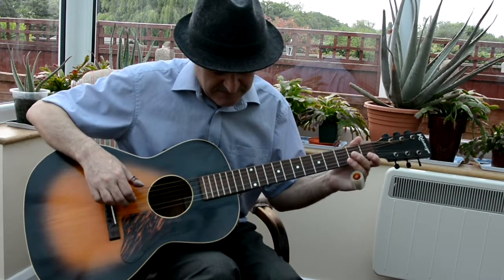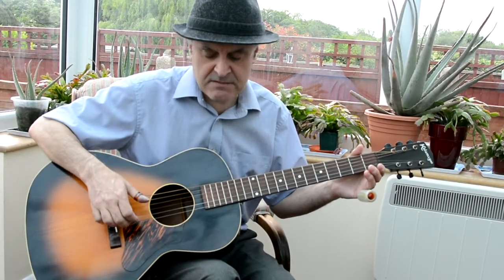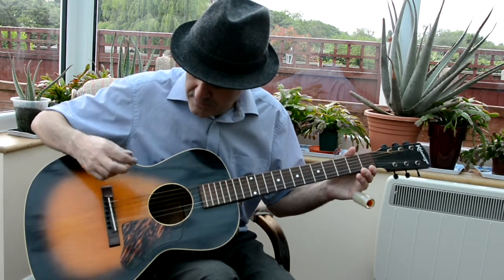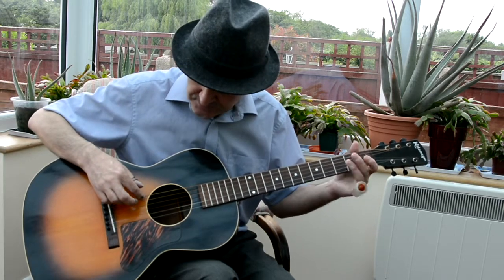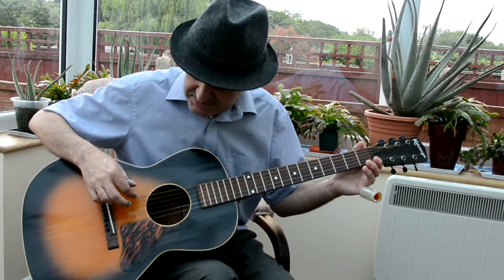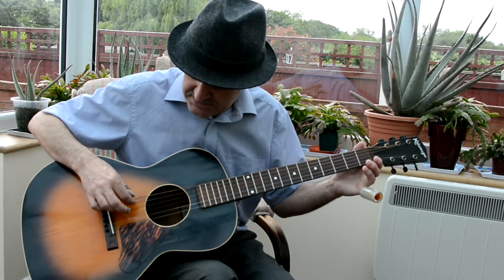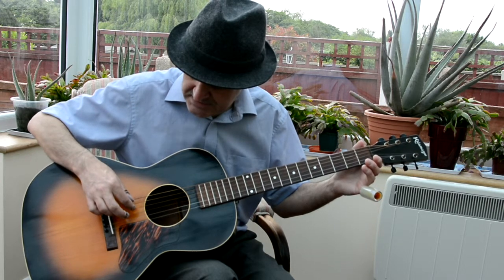We've got our Kalamazoo guitar again and we've got it tuned to open G. Now if you're going to do any slides you've really got to get used to doing open tunings. Let's go from the top bass string down to the bottom. We've got D — so we've tuned our top string from E down to D. Then we've got G, that string is down as well. That's G. We've got D again.